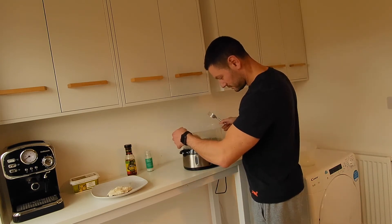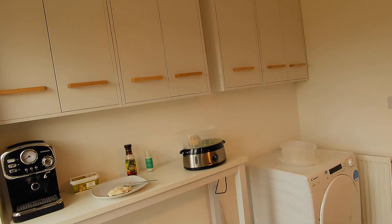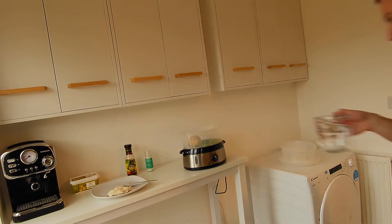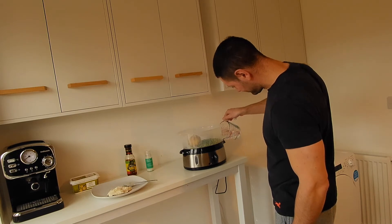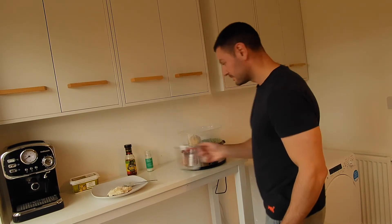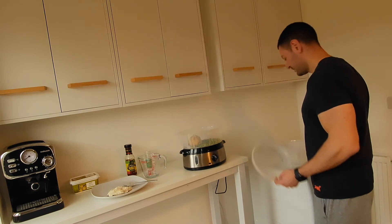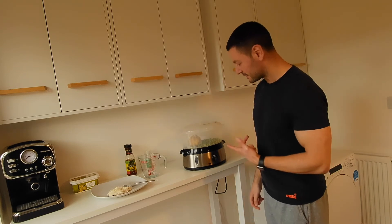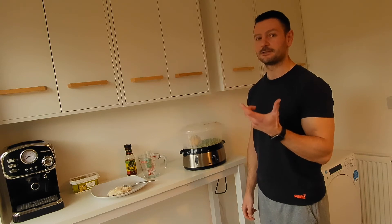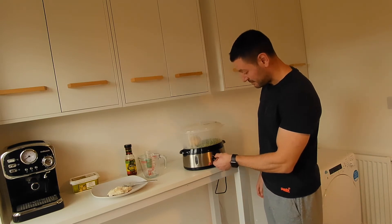The water needs topping up so I'm going to add more water and put it on again. The fish and peas are done so I remove that compartment. The potato has already been in for 30 minutes and that's clearly not enough, so I'm setting it for another 10 minutes.